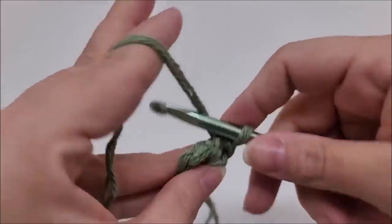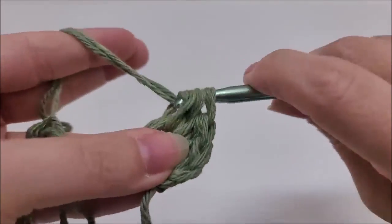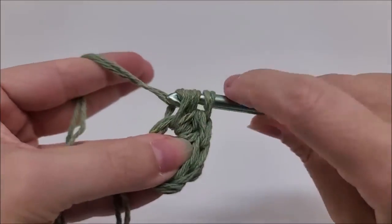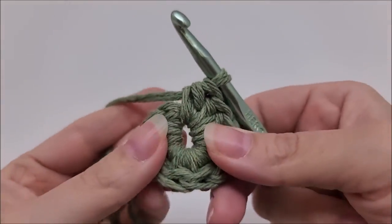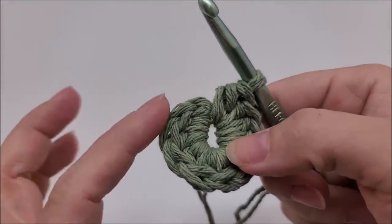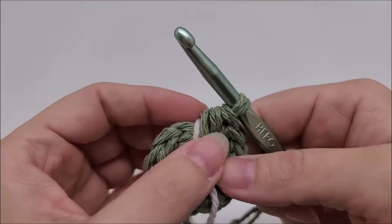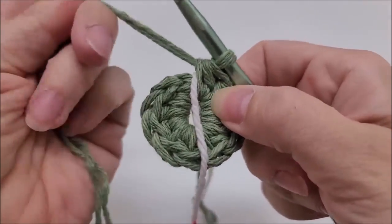For a half double crochet: yarn over, go through the center of the ring, draw up a loop - you'll have three loops on your hook - yarn over and go through all three loops. We want to do that 10 times. Once you've done all 10 half double crochets and made it back to the start, you'll need a stitch marker because we're working in a continual round - no slip stitching to end rounds - which eliminates any seam in the hat.